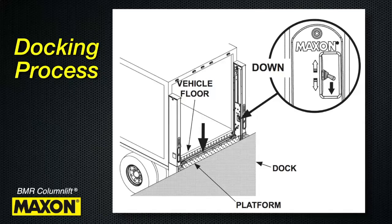Always use the dock plate for moving loads between the dock and the vehicle. The dock plate must be supported by the dock and the vehicle floor; however, it must not rest on the lift gate platform. Now loads can be moved between the dock and the vehicle without using the lift gate.